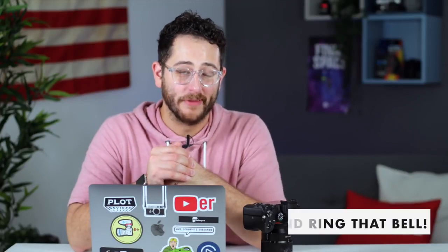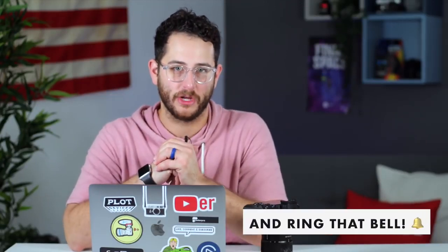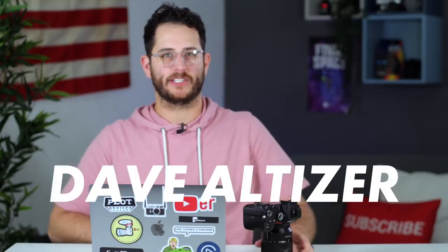We hope you guys enjoyed this video. Of course, this was only 10 things to know — there's so many other great things about this camera. If you have something you really love about it, let us know in the comment section below. If you're new here, hit that subscribe button — we have a lot of great content coming your way. I'm Dave Altizer, and this is a $2,000 full frame mirrorless 4K camera.